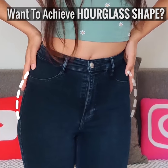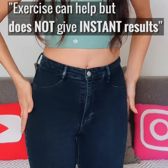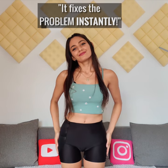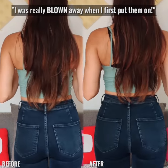I've had hip dips for about forever and I've wanted to get rid of them. Exercise is a way to fix your shape, but it's not instant. What I love about Slim Fitties Butt Enhancer is that it fixes the problem instantly. I see a huge difference and I'm so happy with the effect it produces.